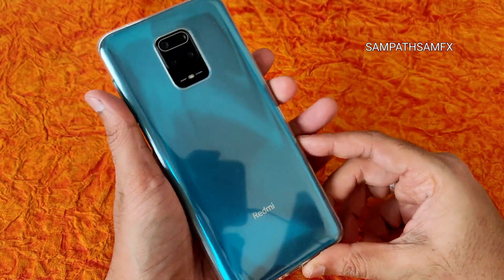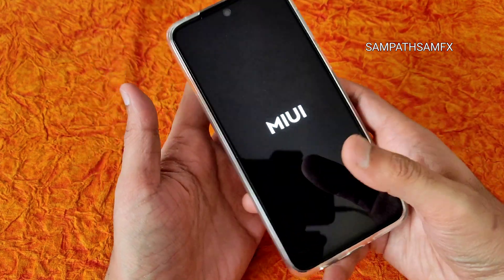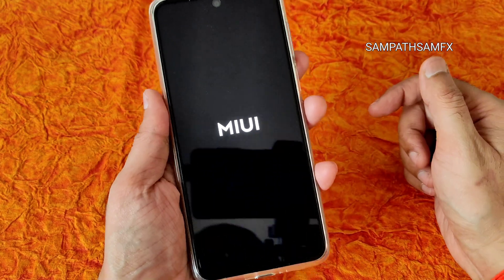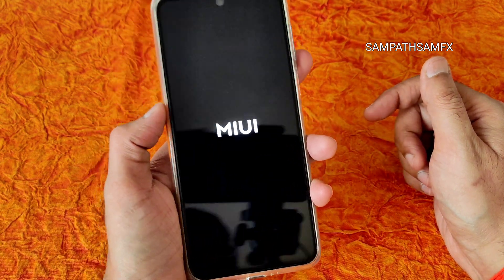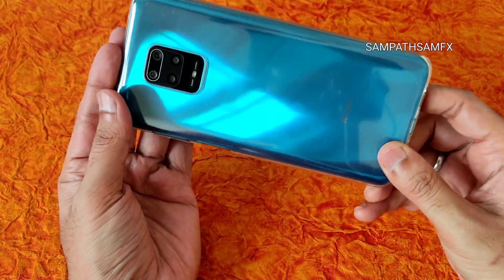If you like the video, give it a like. If you haven't subscribed to my YouTube channel, hit the Subscribe button and enable bell notifications. For a full review, we'll need to wait a couple of hours or days. We'll be making a full review of MIUI Mint 14.0.1 based on Android 12 for Redmi Note 9 Pro Max — stay tuned. That's all for this video, bye bye for now.